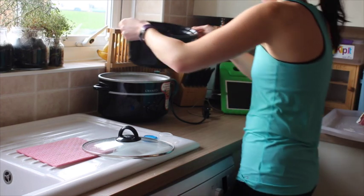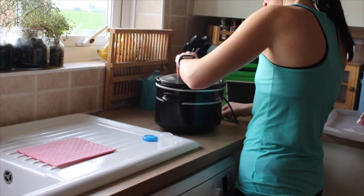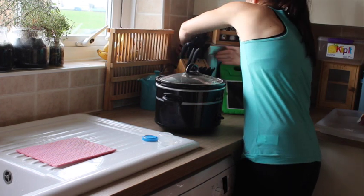All you need to do is pop that on your slow cooker, put the lid on, and I pretty much set it to low all day. It should be nice and tender when it's all cooked.